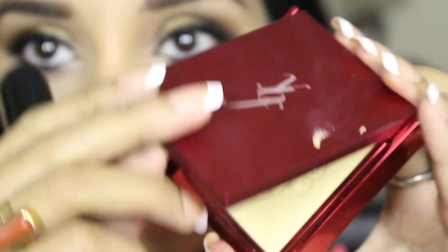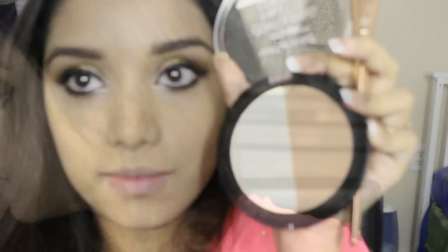Next I'm taking this YPF face powder, which also came in my Octoly box, and I'm applying it. I absolutely love this powder as it gives very nice coverage — I don't have to use a ton of foundation.